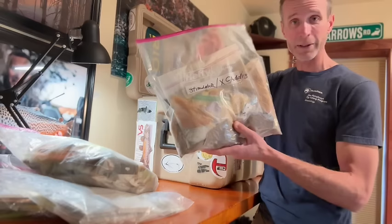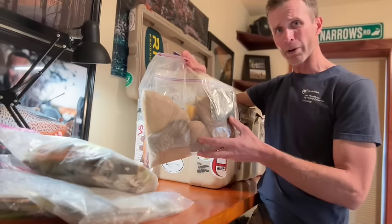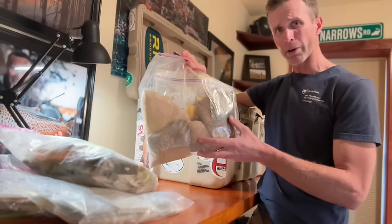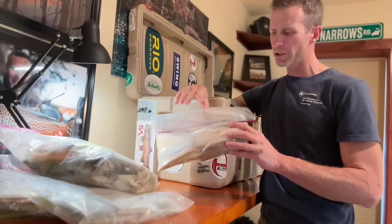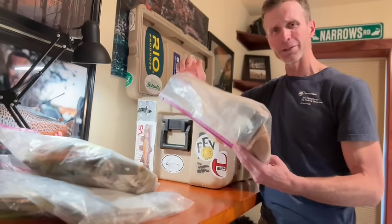For dry flies I have a stimulator and X-caddis pack with all the antron material and deer hair I need. Most of the deer hair for my X-caddis I get directly from Blue Ribbon Fly Shop in West Yellowstone, Montana — Bucky and that whole crew. There are other places with good quality deer hair, but the stuff at Blue Ribbon is just top-notch, and they're a fantastic group of people I'm very happy to support.